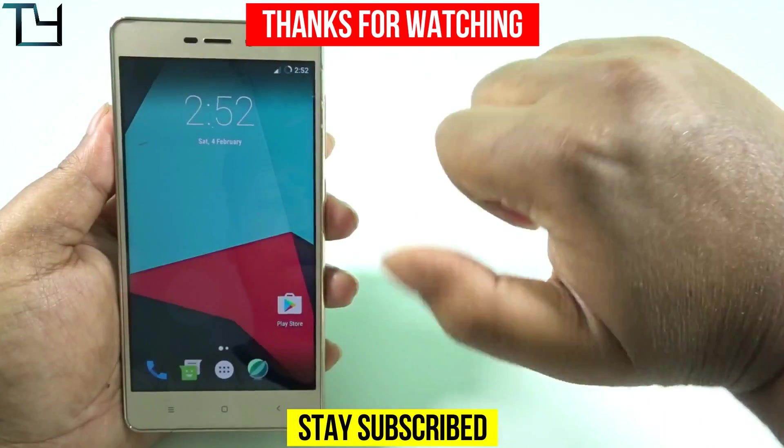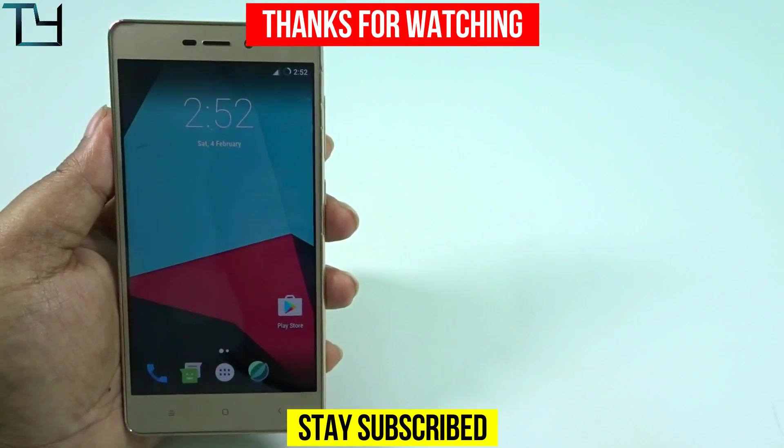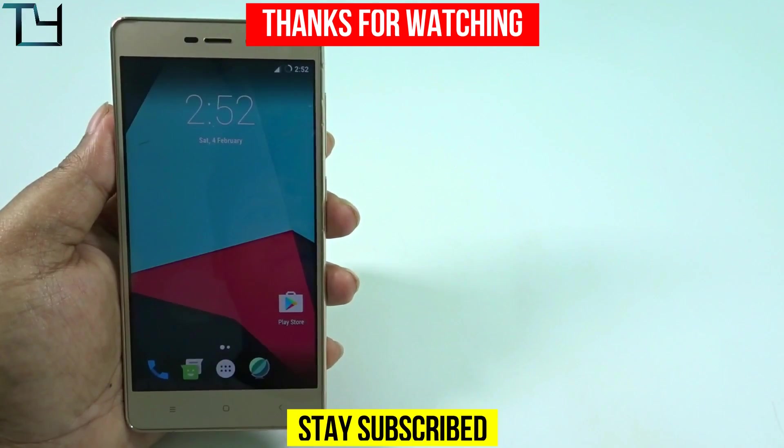Now guys, do like this video, share with your friends, dislike if you don't like it. Do subscribe to our channel. Till then bye, people — have a great day. Hope to see you in my next video. Stay awesome, stay subscribed.